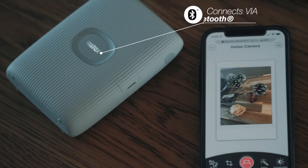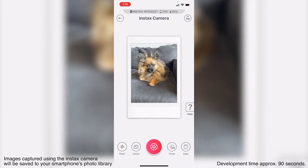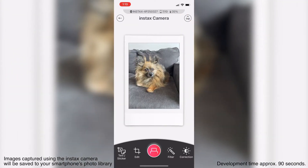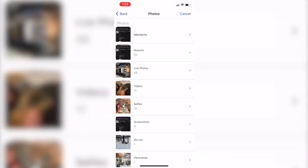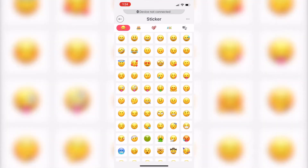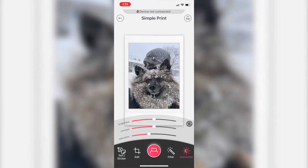Now let's talk about the features of the printer. It is a smartphone printer, so you'll be able to print images from your smartphone and even capture images from your smartphone directly from the app and then print them. The first feature is simple print, where you go into your camera roll, select an image, and from there you can apply filters, reframe it, rotate it, do various things to it, and then print your image.